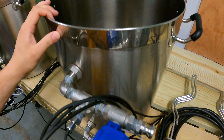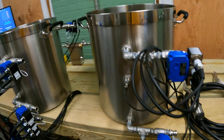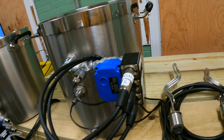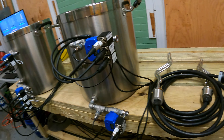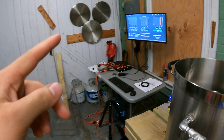We now have all the temperature sensors working. All the XLR cables are hooked up, so we have 10 different temperature feeds coming in. Each tank has a similar setup — temperature feeds from the inlets and outlets as well as a generic one for the tank.